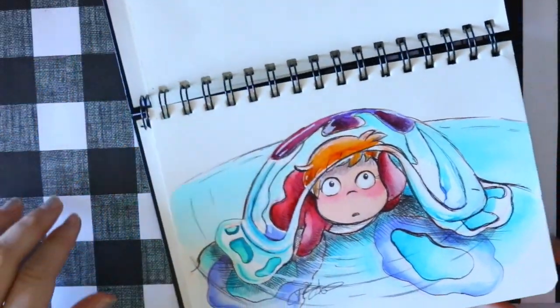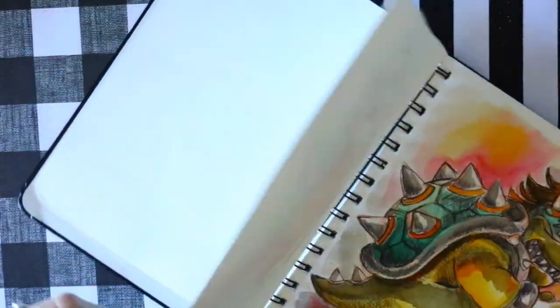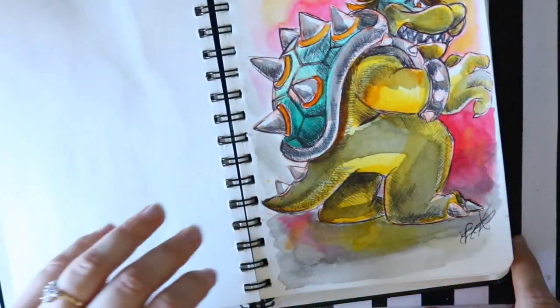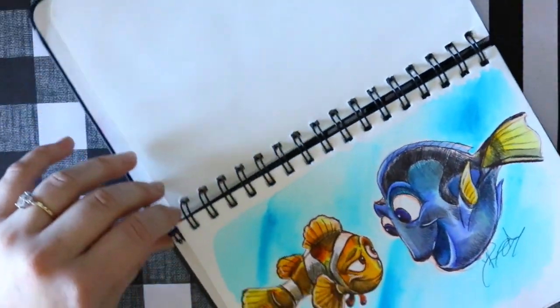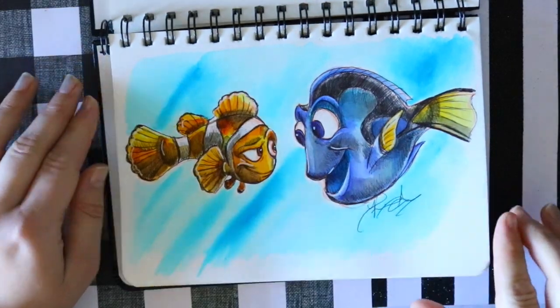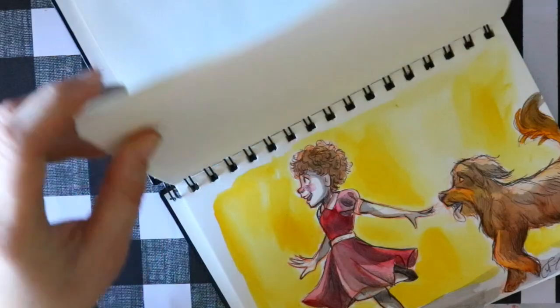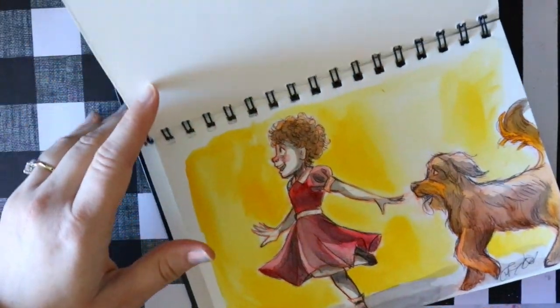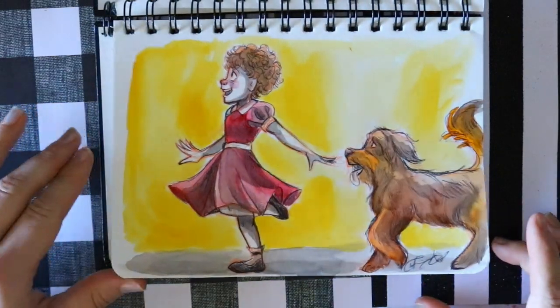So that was a fun story time — just what happened to me last year during Inktober. Honestly, last year was the worst year of Inktober for me as an artist because I just couldn't keep up. But here we go — first five days done. I'll see you all for the next five days. Bye!